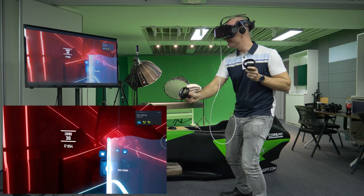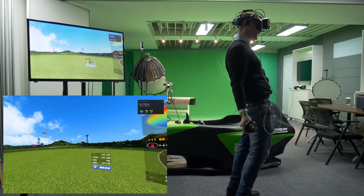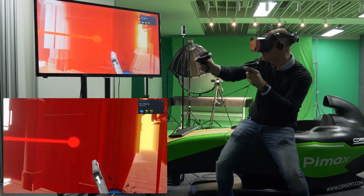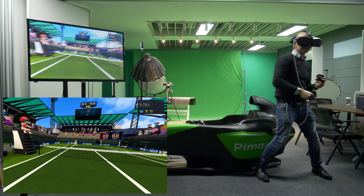Wireless VR, or specifically wireless PC VR in ultra-high resolution — that is something that at least I have been waiting for since the early days of virtual reality. As of today in 2024, it's finally here, it's better than we hoped for, and it's made possible by Pimax.